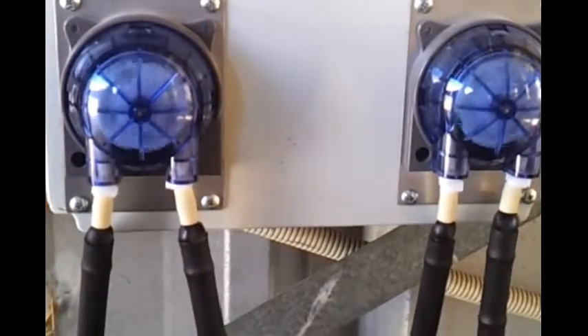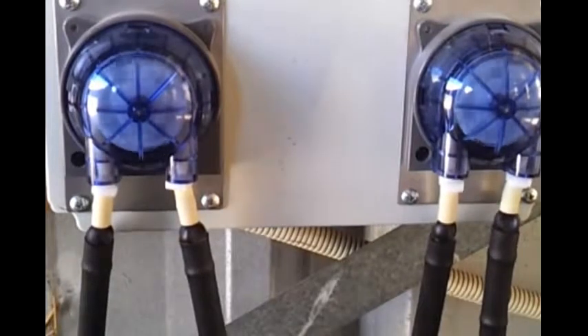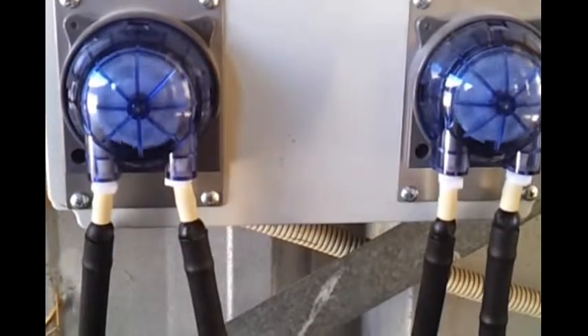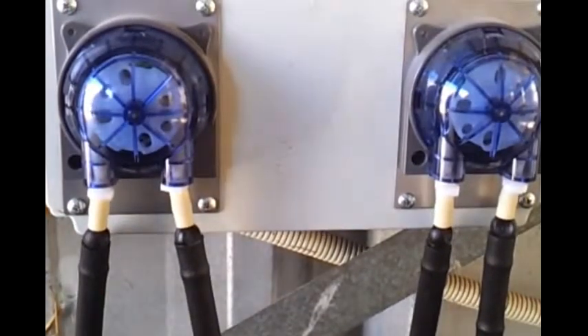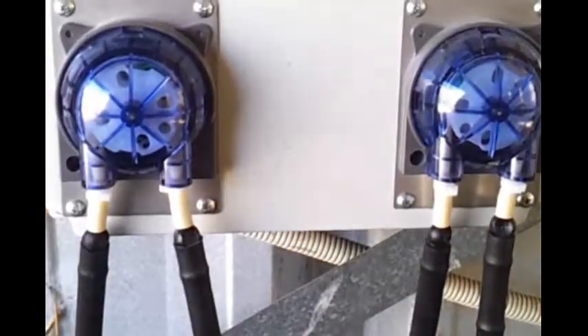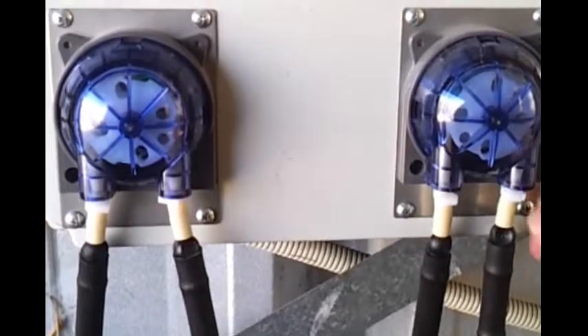You've got adjustable speed so they can go slower or faster depending on how much you want. That's the maximum speed at the moment. That's them finished now and that's the double peri.